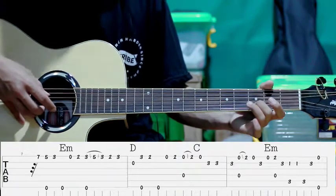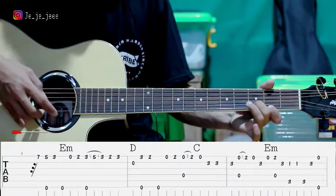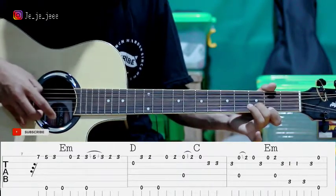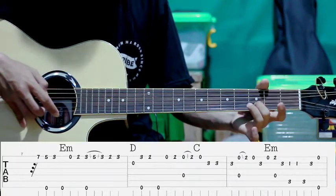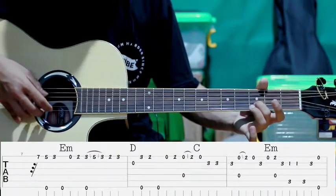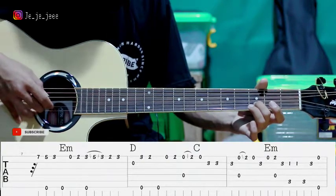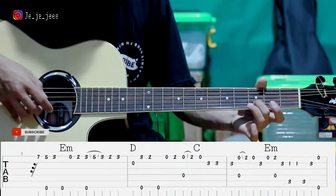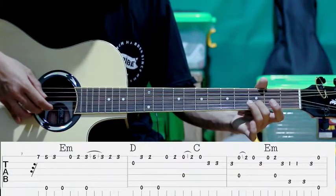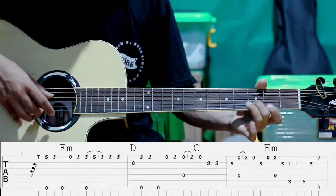Pertama kita petik senar ke-1 sama ke-4. Jadi kita petik dulu senar ke-1. Baru ditekan, sambil senar ke-4. Terus lepas senar ke-1. Petik lagi. Terus pindah ke senar ke-2 fret ke-3. Terus lanjutnya gini: kemudian kita petik senar ke-2. Terus senar ke-4 sama ke-1. Gitu ya.